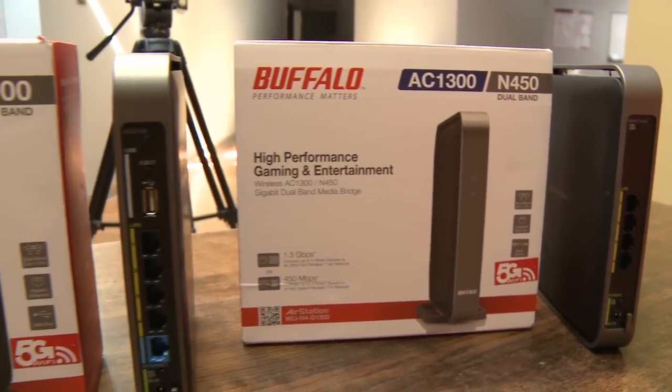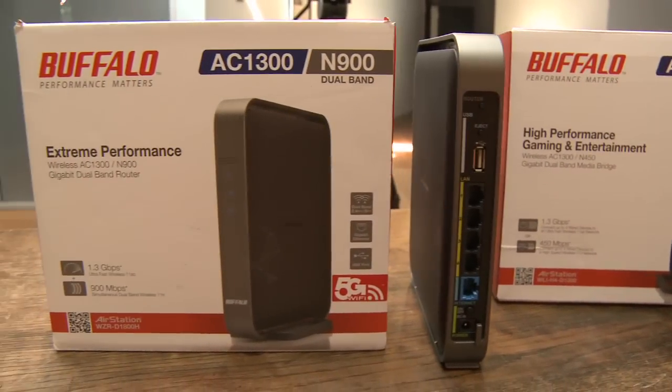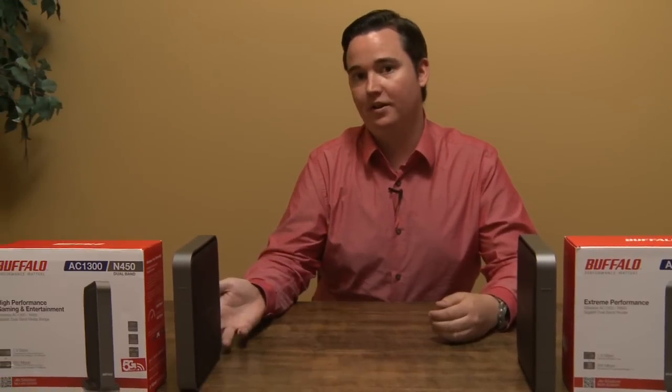This has been Russell Tammany for Before You Buy, reviewing the new Buffalo 802.11ac wireless router and their 802.11ac bridge.